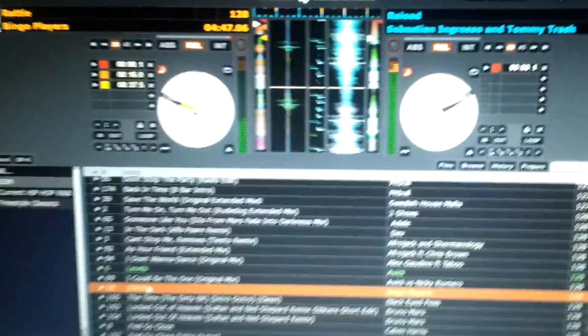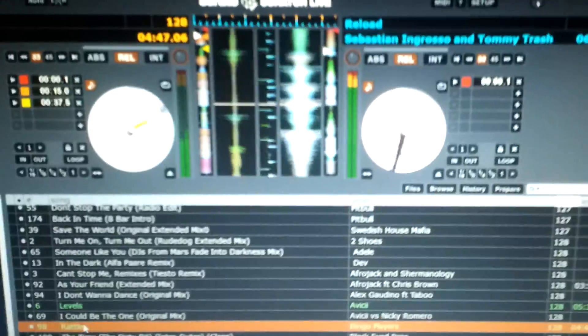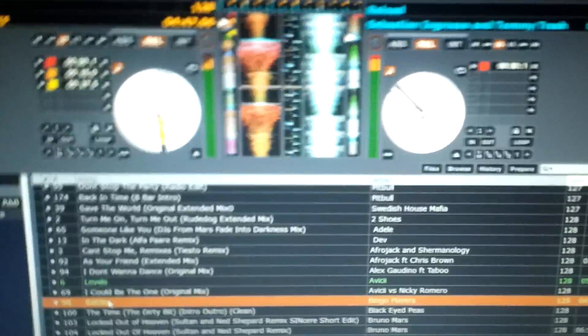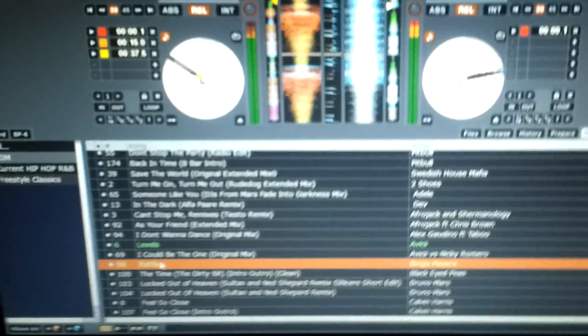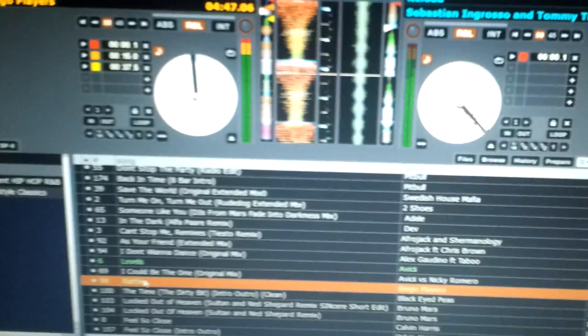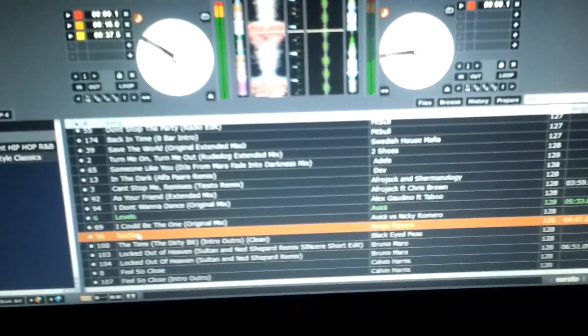Hey, what's up, guys? It's DJ Chris. I'm just giving a quick update on this Windows computer I bought. For $349, I don't think you can go wrong with this. It's an HP Pavilion G4. I got it at Best Buy. It's a 14-inch screen, 8 gigs, 500 gigabyte hard drive, and it's running Scratch Live pretty good.